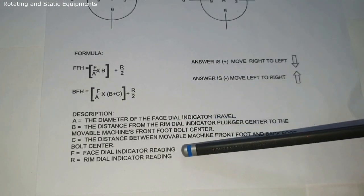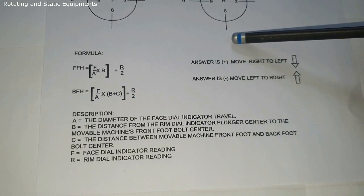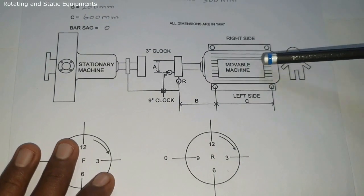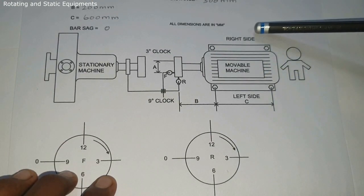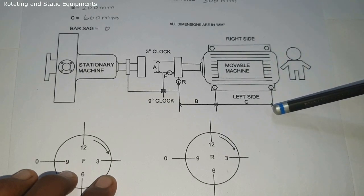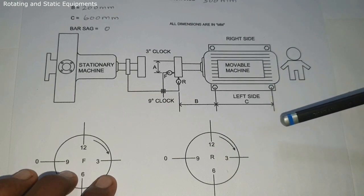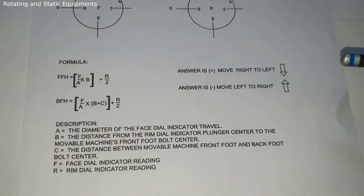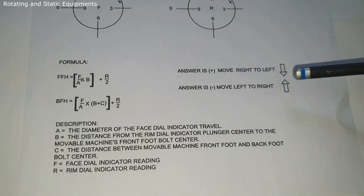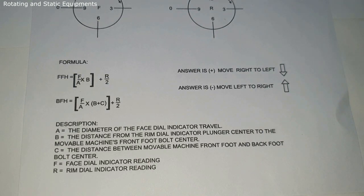Assume you are looking from the back side of the movable machine. If the answer is plus, move the movable machine from right side to left side. If the answer is minus, move the movable machine from left side to right side. So: answer plus means move right to left; answer minus means move left to right.